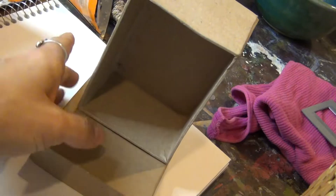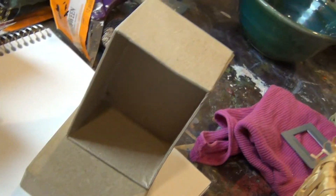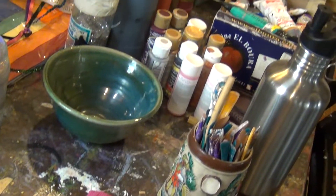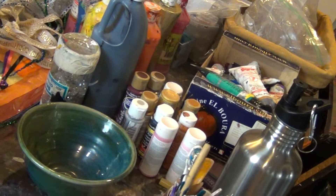I may collage, I may paint them, so definitely have some collage materials with you, some paint — as you can see I have lots of paint there.